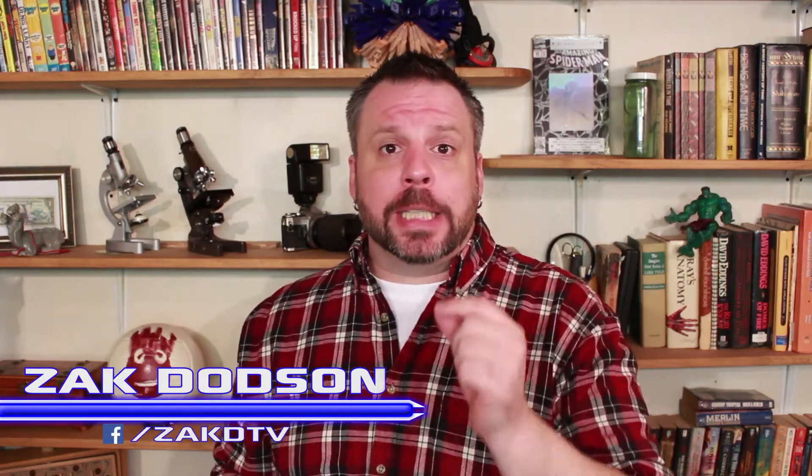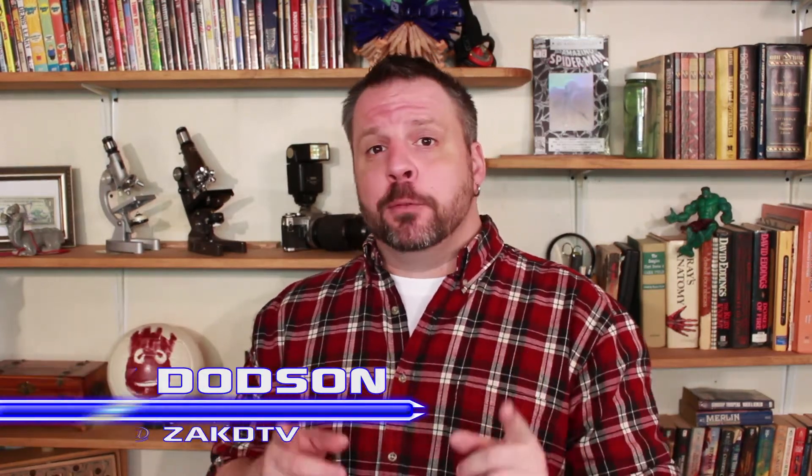Researchers are one step closer to lab-grown robots made of real flesh and blood. I'm Zach, this is ZachDTV, and today we're going to take a look at this.